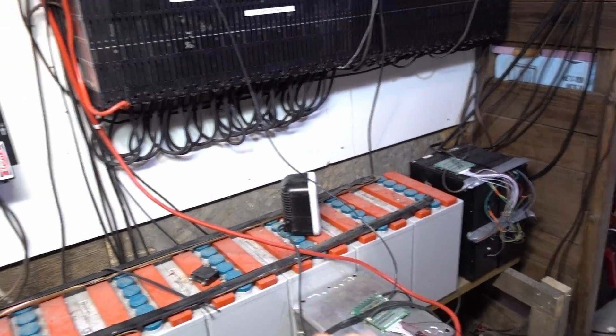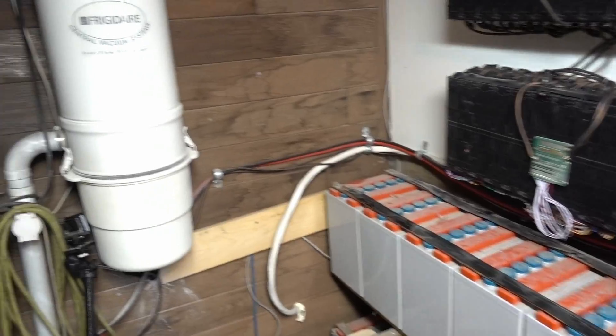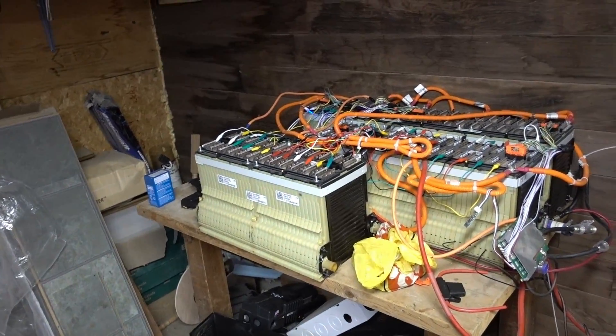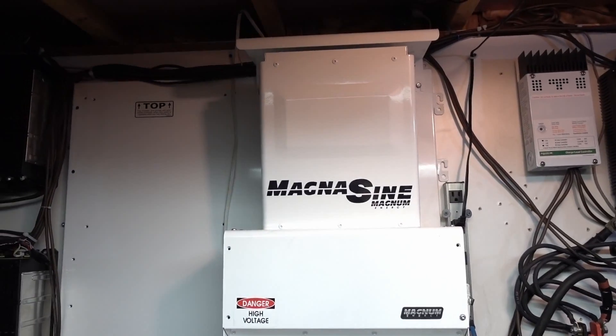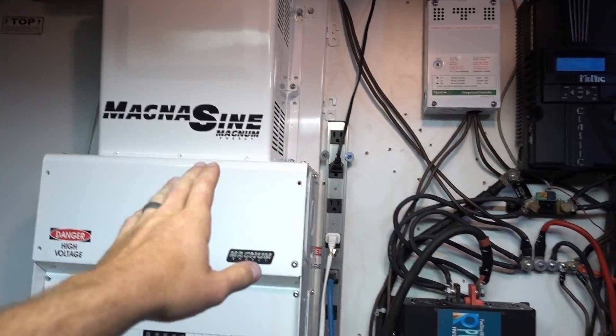Those will probably go right where these batteries are, same with that, same with that. All the orange batteries are going away. Just a quick update on how I'm running my house — my house is running off grid.